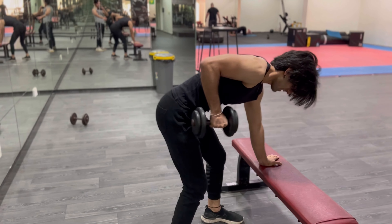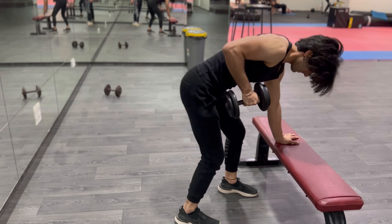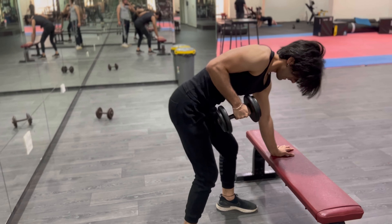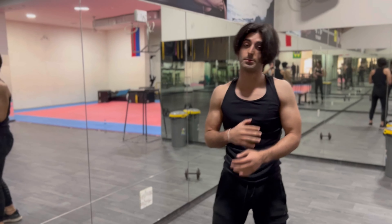Now you can see it's the same form but he's just teaching you guys how to do it on a bench, which gives him more stability. The thing is we have no pauses, no breaks — so your triceps die. There's no rest at all.